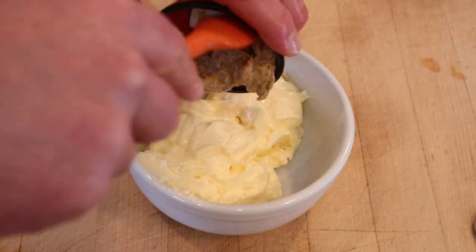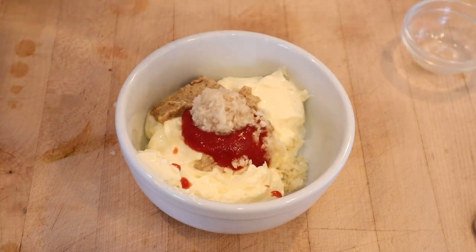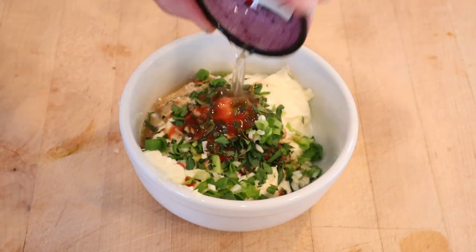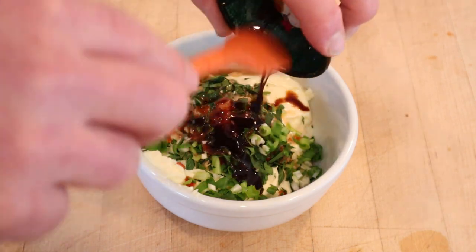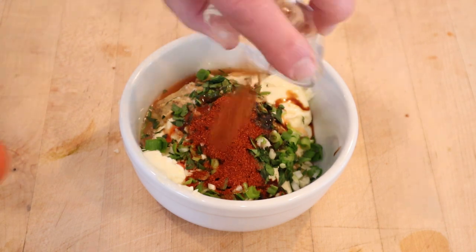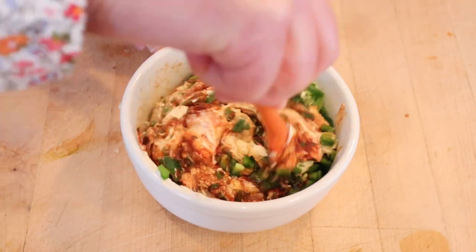Man that sounds pretty good — guess I've got to make a remoulade. To mayonnaise we add creole mustard, ketchup, minced garlic, horseradish, lemon juice, parsley, green onions, Crystal hot sauce, dill pickle juice, Worcestershire sauce, paprika, cayenne pepper, and of course diced jalapeños.